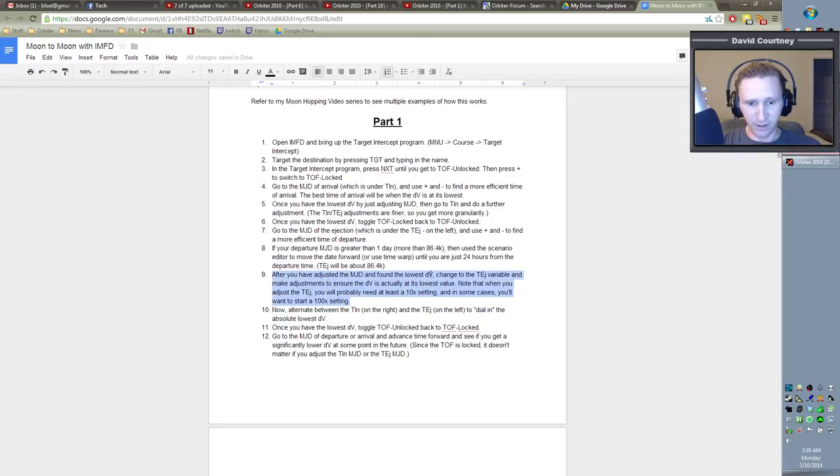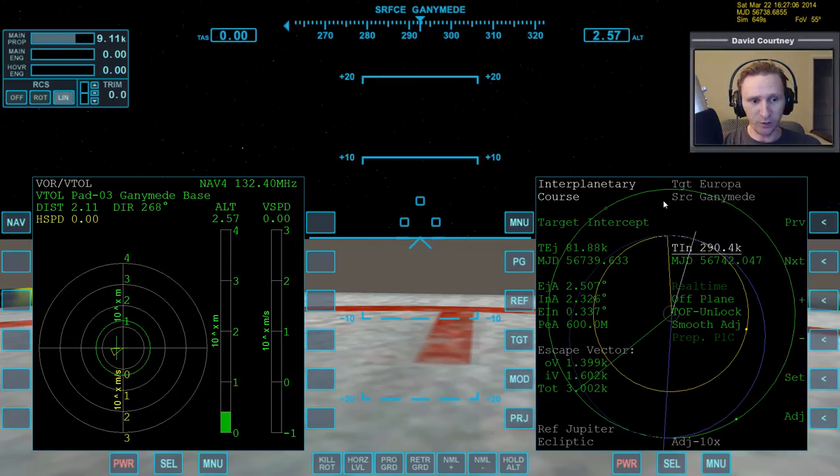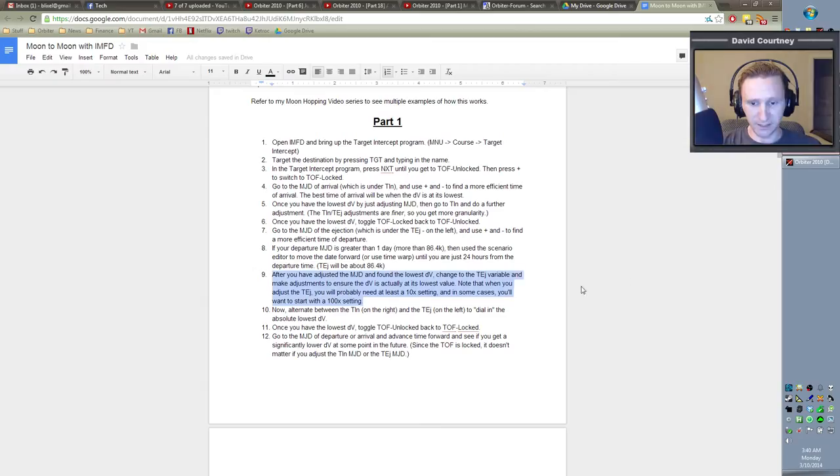The notes say: after you have adjusted the MJD and found the lowest DV, change to the TEJ variable and make adjustments to ensure the DV is actually at its lowest value. Note that when you adjust the TEJ, you'll probably need at least a 10X setting, and in some cases you'll want to start with a 100X setting. That's basically what we just did when we were going back and forth between the TEJ and the TIN.